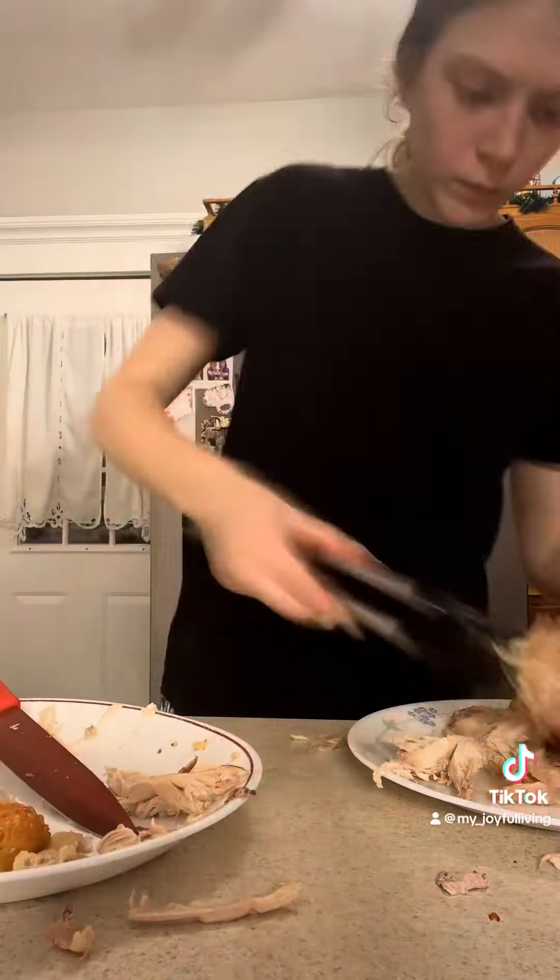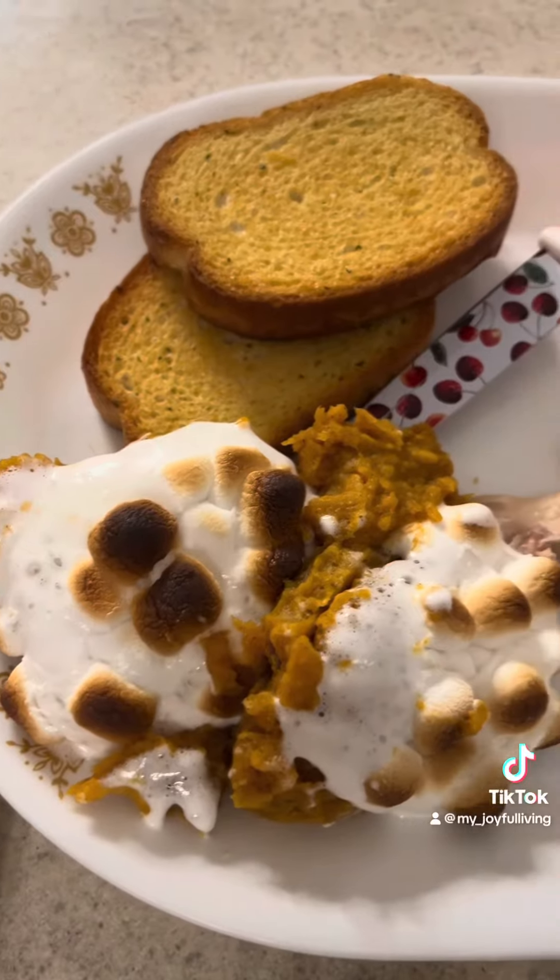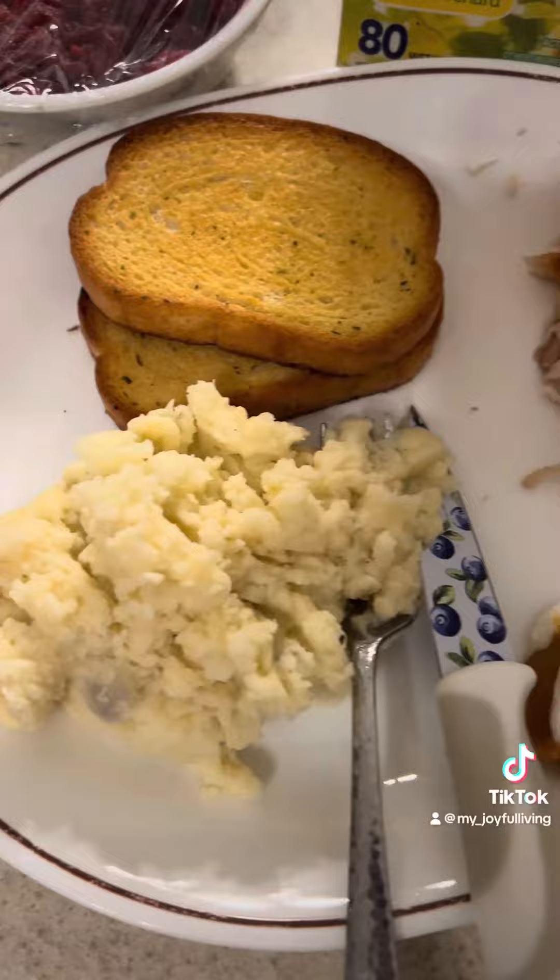Do you like chicken dinner? Let me know in the comments! We're finally in turkey month too, so I bought a turkey when I was at the store as well, and we'll probably be making that tomorrow or the next day. And here's dinner! Have a great night!